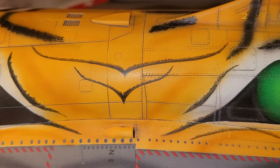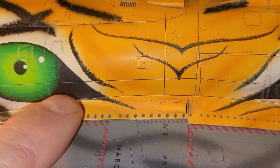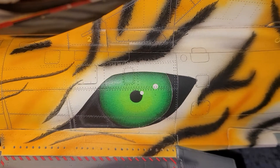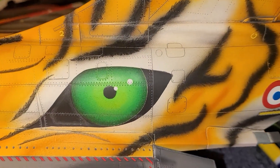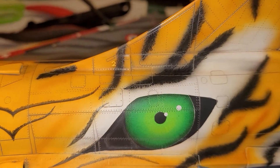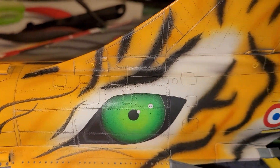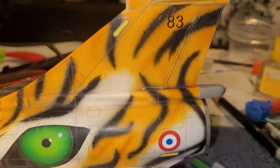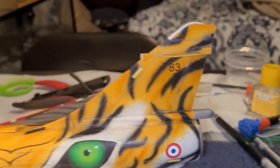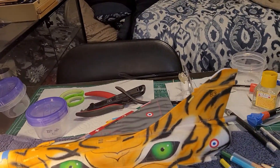Still have a little bit of airbrushing to do. I missed one — see how I did this over here? I need to do that on that side. And then there's a little bit of shadowing around the eye that I will do with an airbrush, and then a little white stripe that I'll do after. But this side is done after only four hours.